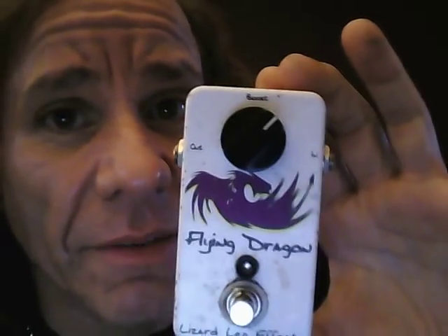After that I have a boost. It's Lizard Leg Effects — the Flying Dragon. My good friend Bob, down in Florida — Murph as they know him — makes these. And I keep it set right about there.